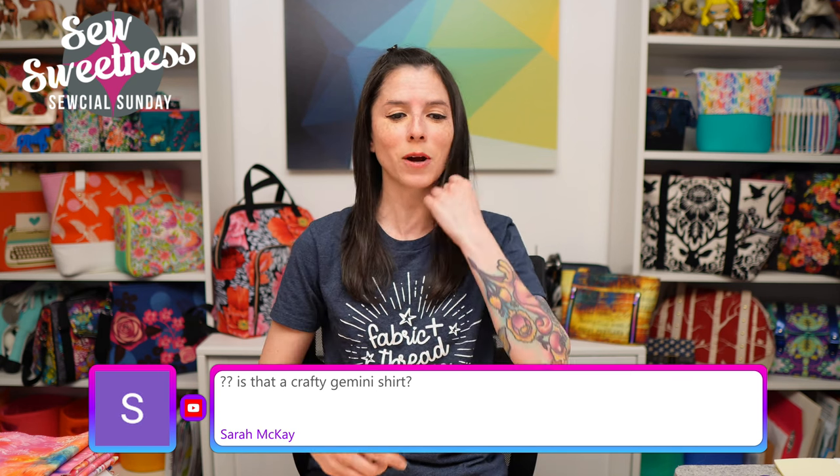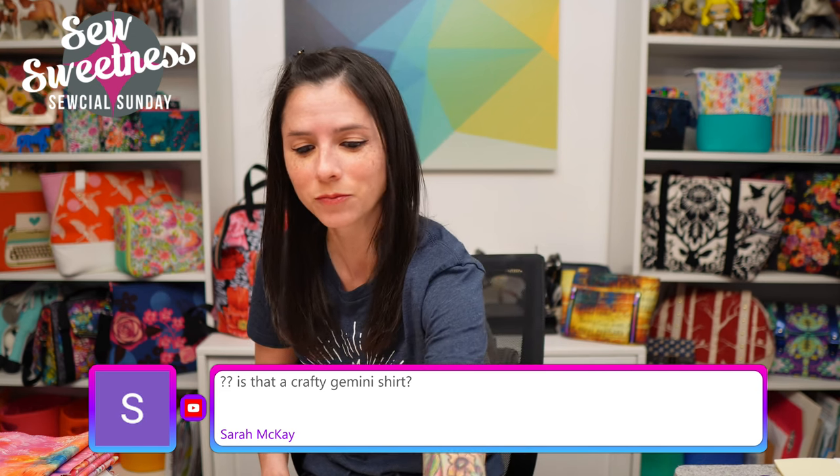Someone asked if this is a Crafty Gemini t-shirt — it is! I was wearing it to share on the show. I love it because it says 'Fabric plus thread equals magic.' It's available on my friend Vanessa's website — her brand is The Crafty Gemini — I've linked to where you can purchase the t-shirt in the comments. I love more relaxed t-shirts now, and this one matches with everything. I can't pass up a sewing-themed t-shirt.